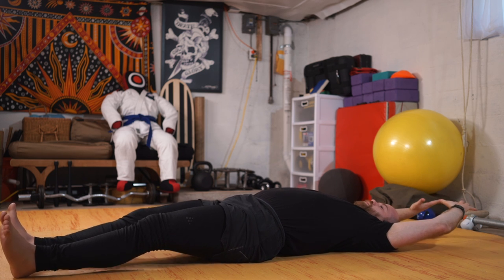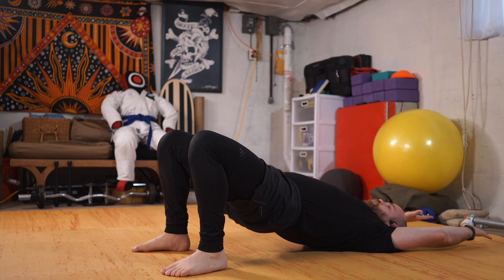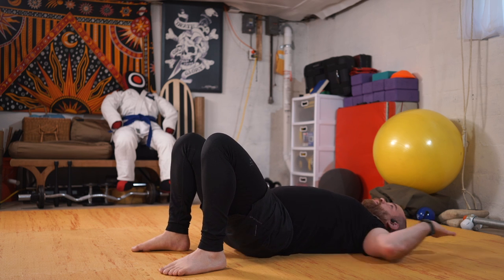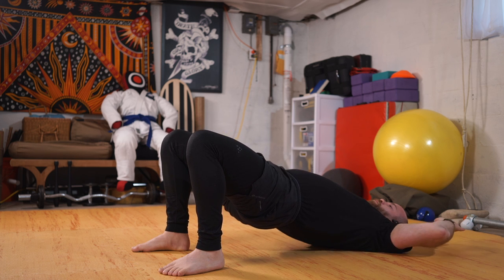I'm going to come to goal post arms as I bend my knees, and I'm going to extend the arms and bridge up. Coming down, arms into goal post. Inhale, reach. Exhale, back to the floor.